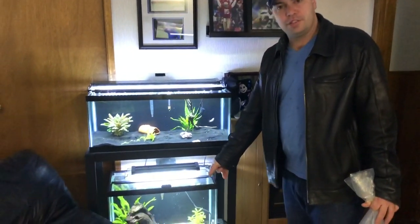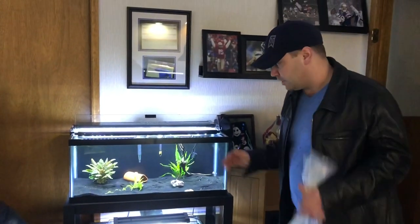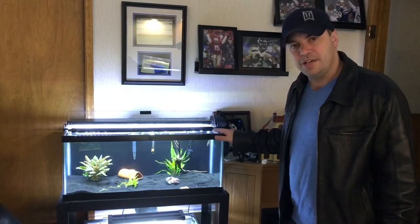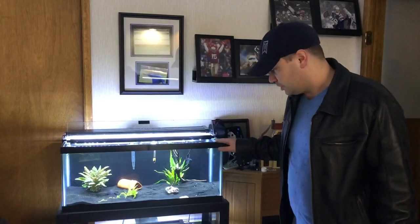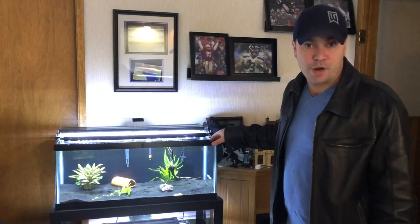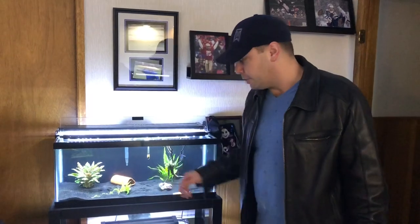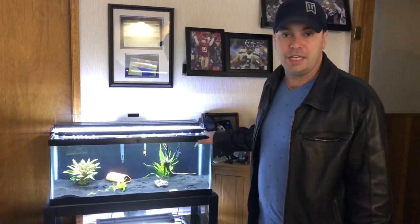Now we still have the clown loaches in the quarantine tank below, and yes, I do need to quarantine these fish, but this is a freshly cycled tank that is specifically for these fish, so they're going to go in here. They're going to be their forever home, probably. I just have a molly in here and an albino pleco that are keeping this tank cycled.